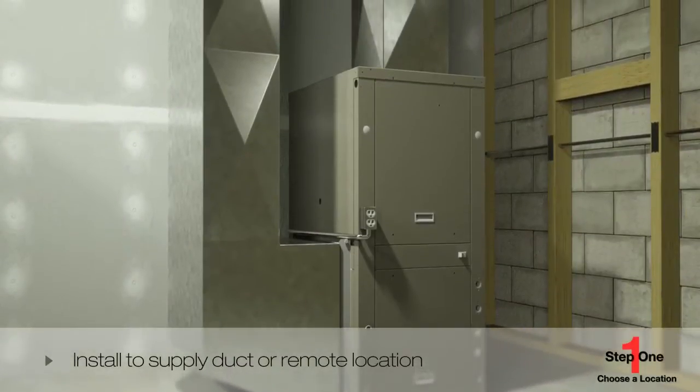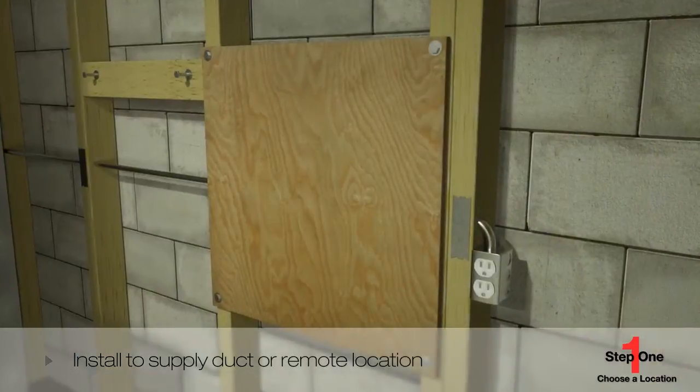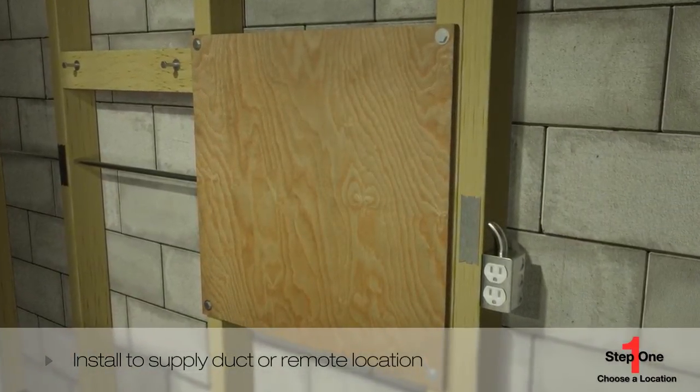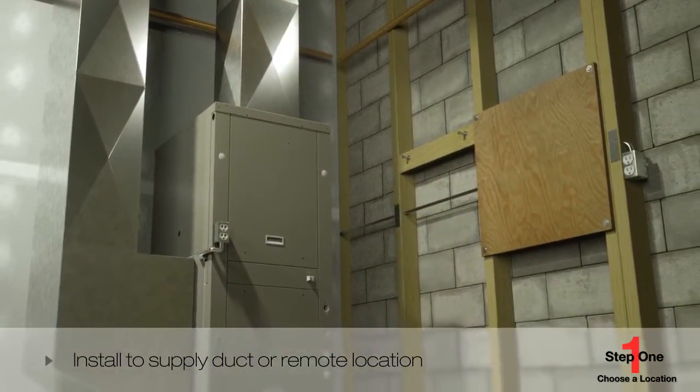First, decide whether to install directly to the supply duct or to install in a remote location and run the steam tube to the duct location. In either case, the following prerequisites must be available before starting the installation.